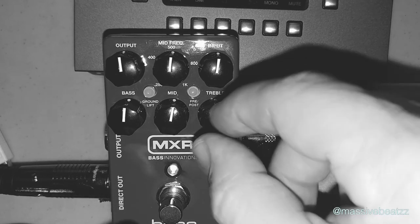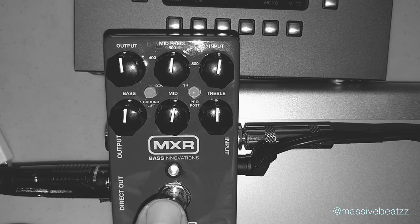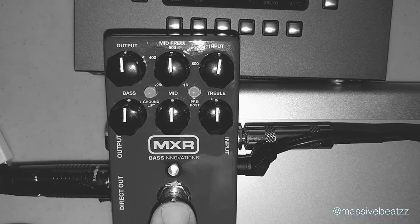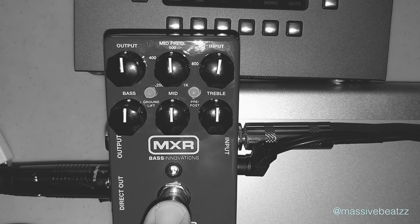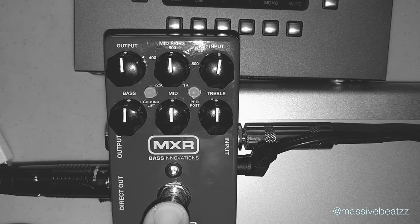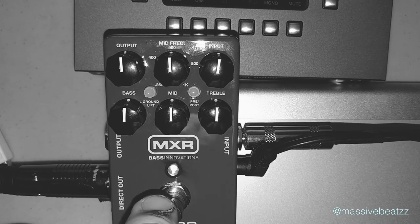Price point is around $175 — it fluctuates quite a bit online. The footprint is not too big either. You can power this with phantom power, a 9-volt pedalboard power adapter, or a battery. So quite versatile. Hope you enjoyed this review — I'm going to be working this thing quite a bit. Take care. Massive Beats out.